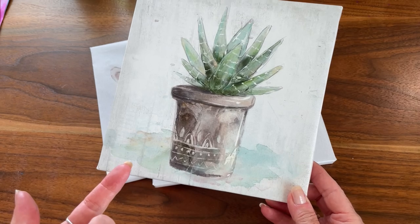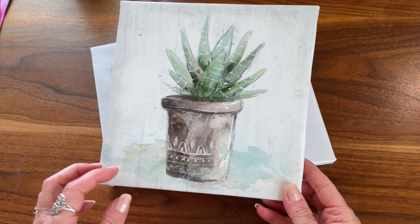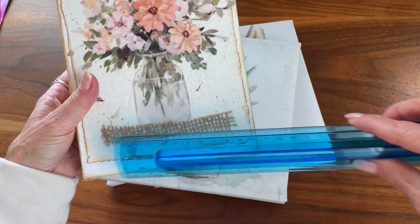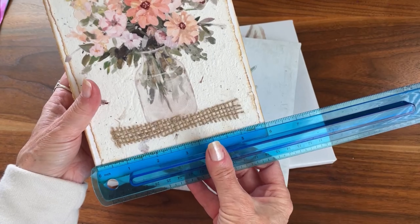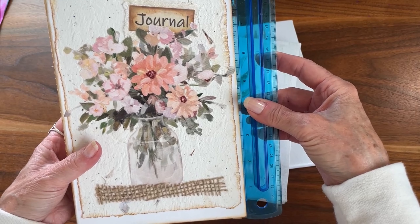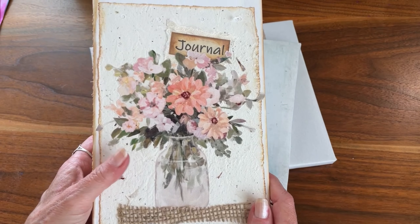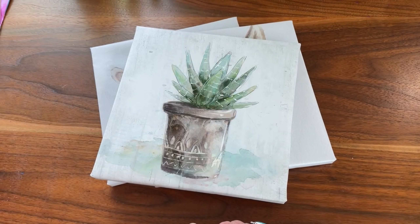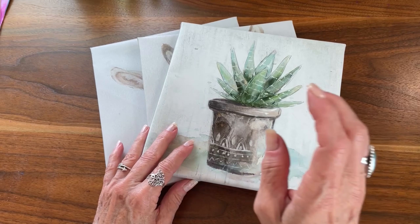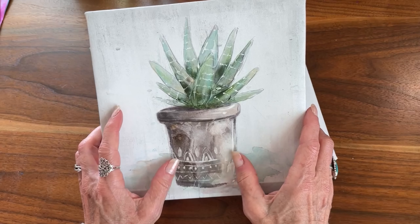If you were doing an 8.5 by 11 journal, which I do sometimes, then those 10 by 10 ones would be okay. But this journal here is 6 by 9.5. So the bigger canvas would probably work okay for 8.5 by 11 journals, while these smaller 8 by 8s work well on 6 by 9 journals.